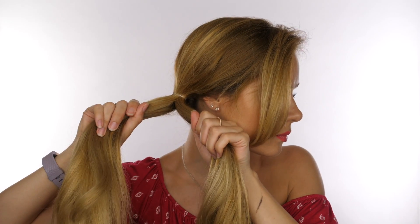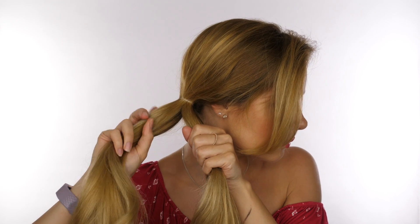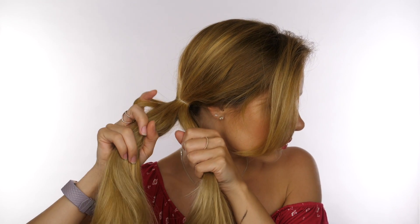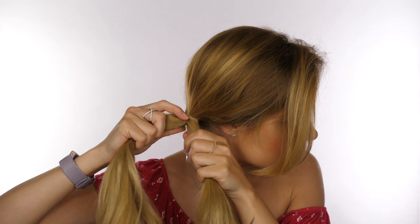Taking the ponytail, we're going to separate that into two individual sections. Keeping quite a tight grip on both sections, we're going to take our index finger on the left side and swoop that behind the left section to take a small sliver of hair, which we've got to pass over to the right hand so that's now in the right section.